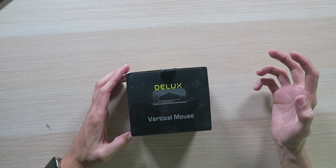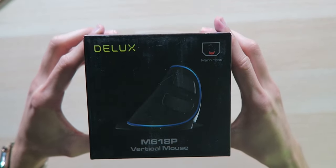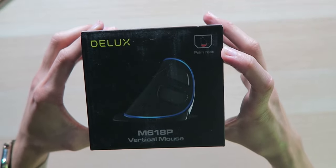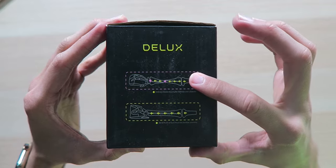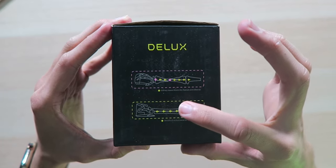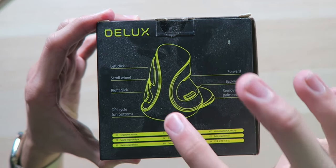So you turn your hand like this. Taking a look at the box — looks pretty cool, got some lights. It looks like we have a palm rest and all that good stuff. As opposed to a standard horizontal mouse, you're not gonna be stressing your wrist and everything — it's gonna be perfectly aligned, just like your spine. That's why they have standing desks.